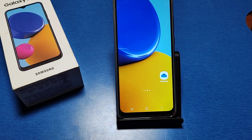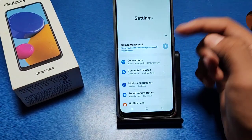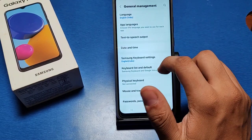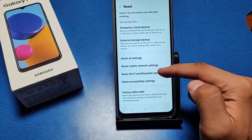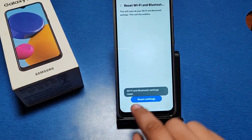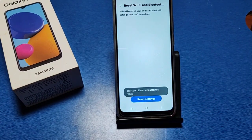Before completing the video, if you have not subscribed to our YouTube channel, subscribe first and like our video for more videos. So let's start. Click on Settings, swipe down, you can see there is a General Management option — click on it. You can see there is a Reset option, click on it, then swipe down and you can see there is a Reset Wi-Fi and Bluetooth setting. Click on Reset Settings for Wi-Fi and Bluetooth, then reset it.